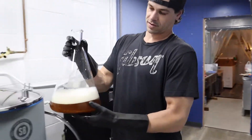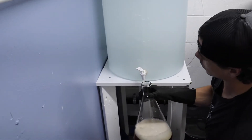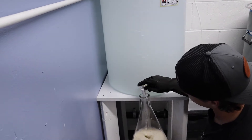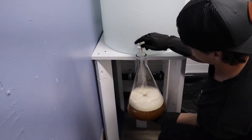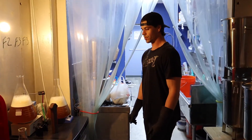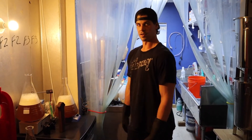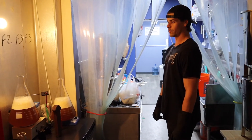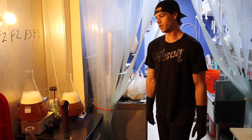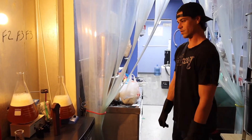Now we're just filling the rest of the beaker up with some reverse osmosis water. Distilled water works too. This just dilutes it down. So if you're working with a yeast that's a little older or past its manufacturing date, then you don't have to dilute it down as much. Usually if you are going to dilute it, you'll use one can of proper starter and then basically another can of distilled water of that same ratio.